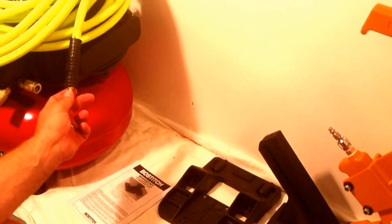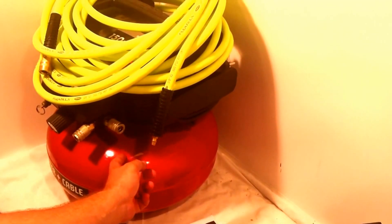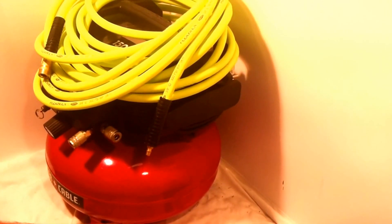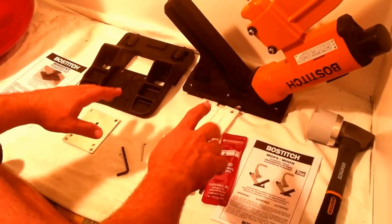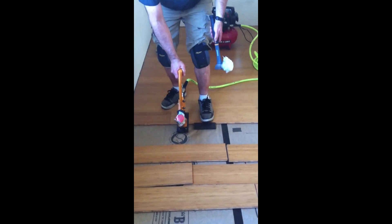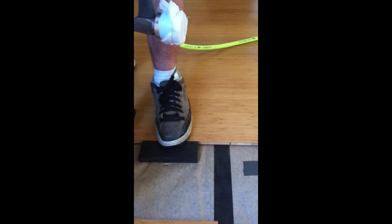This system comes with 50 feet of non-marring 300 PSI hose and a small pancake compressor so you can operate this in the room where you're installing your hardwood flooring. I'm going to have a short video at the end of this — I'm here with Marcus, the DIY extraordinaire, who is putting in some beautiful composite flooring.